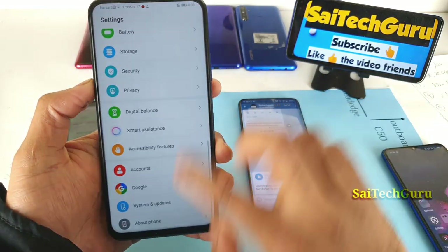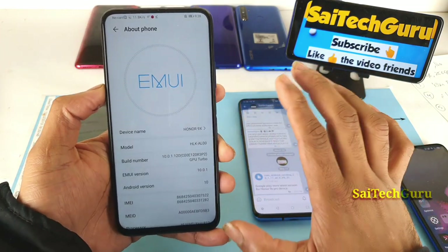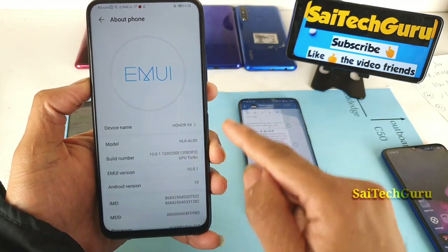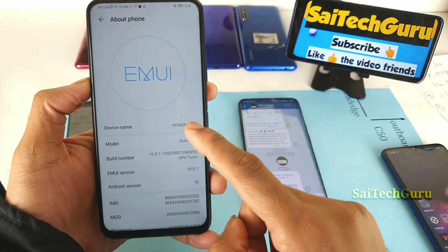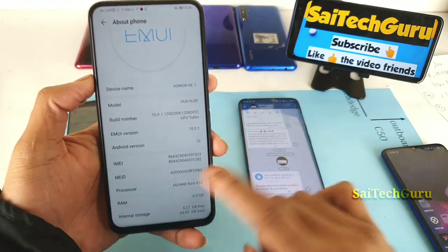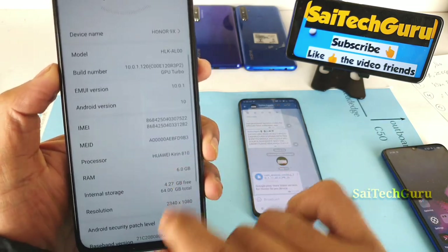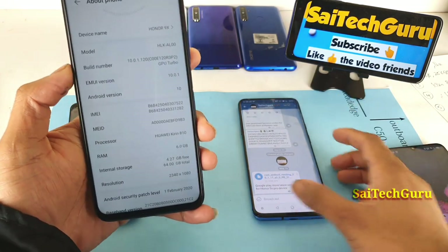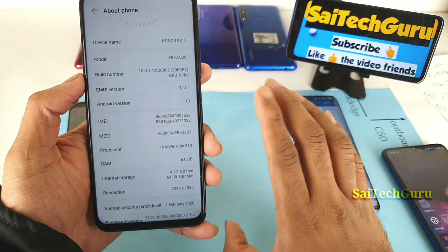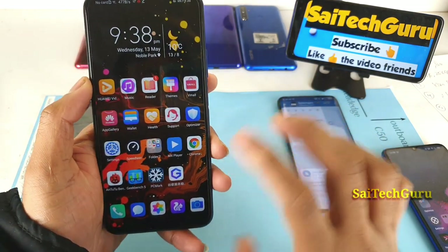Let me open the settings and show you the exact device. This is the Chinese version, which was recently launched in India with just a name change — the OnePlus 9x Pro. This should be applicable for the Indian variant as well, since both the Chinese and Indian variants use the Kirin 810 processor. That's why this trick will definitely work on the Indian variant.